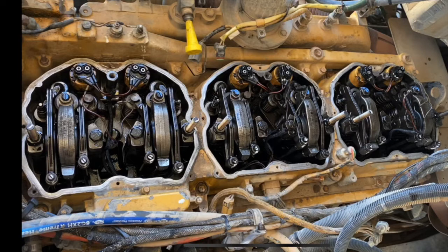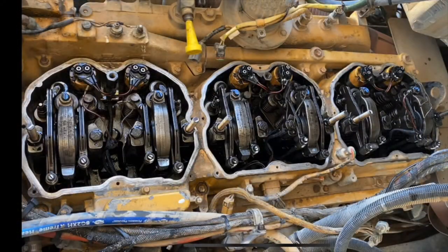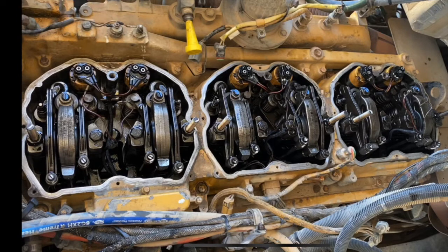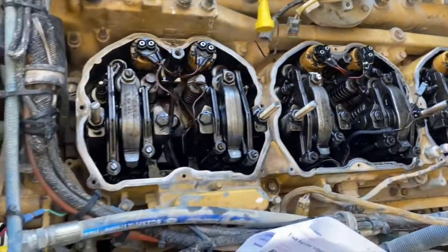There is another type of injector that looks similar to someone who hasn't seen them before — a MUI-A style. They are a bit different: there's a little ledge on them and you have to adjust them with a height tool, which I'll do a video on later. I'll get some photos so you can see the difference. You don't want to think every MUI system uses the same adjustment — Type A injectors have a ledge and require a height tool, unlike these MUI-C injectors.